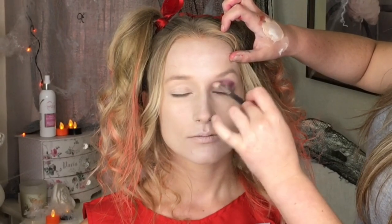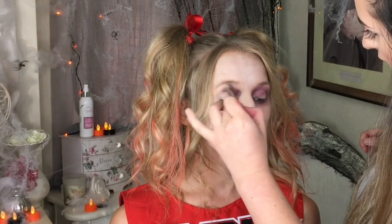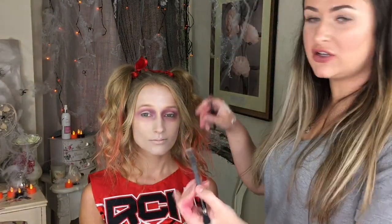For the zombie look we're not just going to go straight in with a black eyeshadow. We're going to use some purple tones to make her eyes look quite red and soft. As you can see we've got the bruised effect now, and then I'm going to use a flat brush with a browny purple tone and press that onto the eyelid.